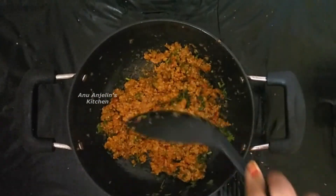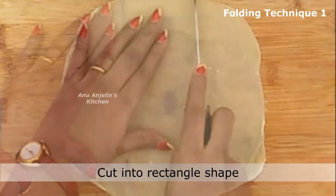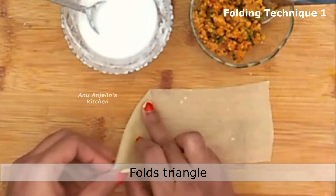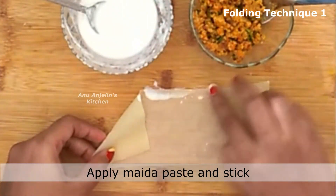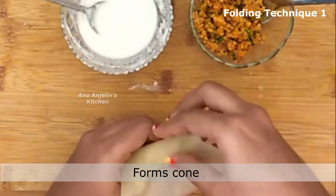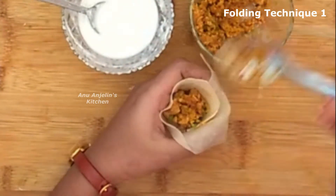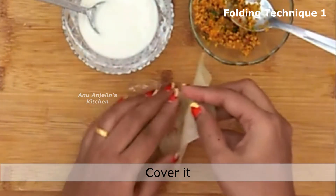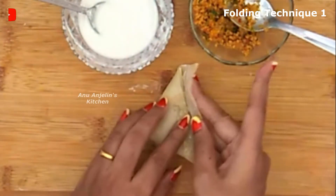The stuffing is ready — let it cool. Take a samosa sheet and cut the edges. Fold the rectangular sheet into a triangle shape. Stick it at the base to form a cone shape. Add the stuffing inside, then press and seal the edges to close it.